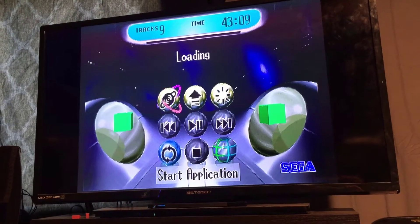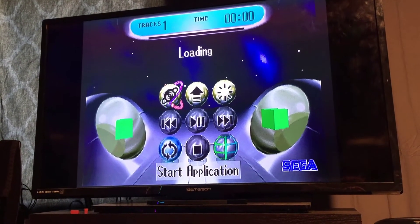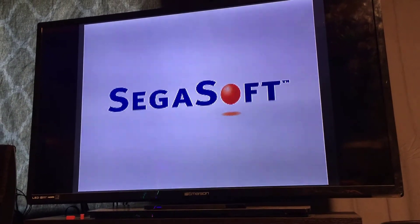This is their user interface. If you didn't have a disc in, you could access system settings and stuff. Now this is their first true 32-bit system. This basically combined everything they had learned from the 32X, Sega CD, and the Genesis, and they improved upon it and built this.